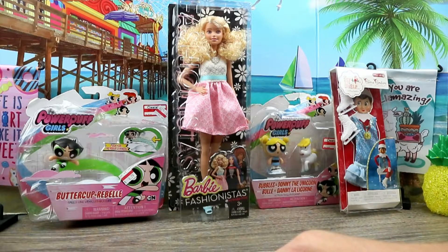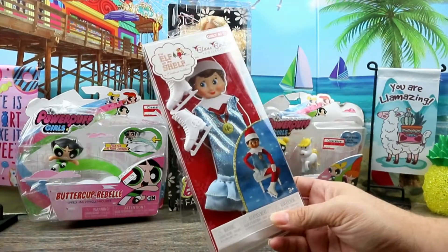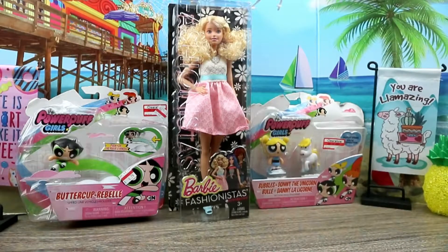Some kind of vehicle it says, but I mean it could probably work. And I found this Elf on the Shelf at the outlet a while ago and I just found it in a box in the closet.